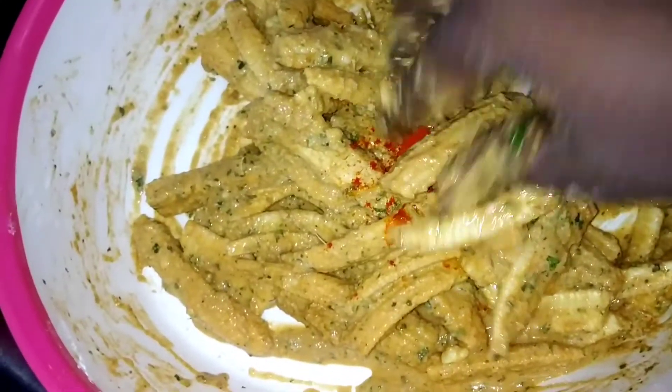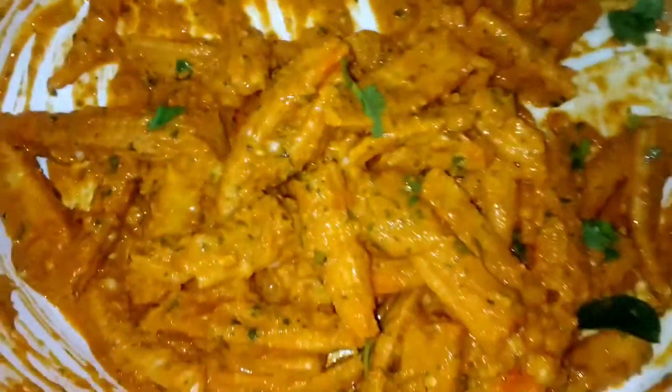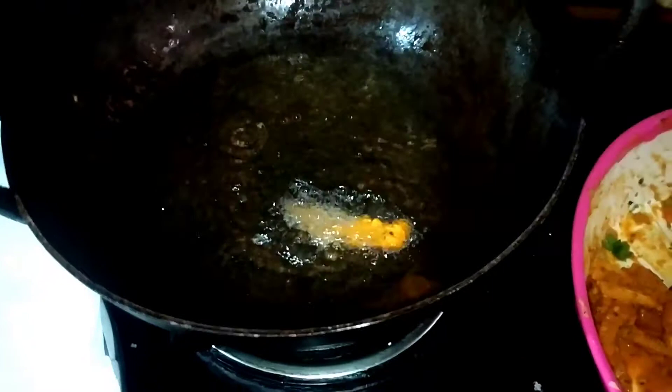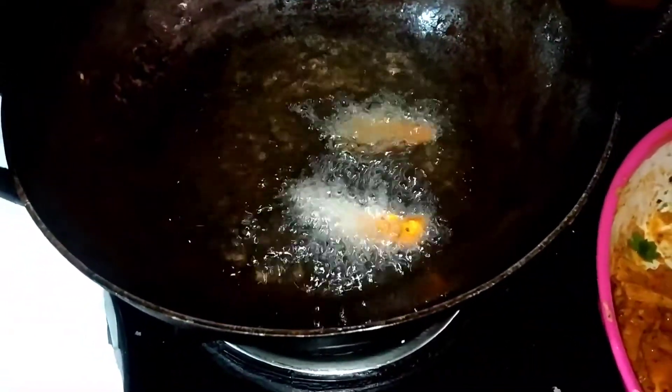It's crunchy and crispy. Mix it up well, add a little color, a little more powder, add a little more sauce, and mix it all up.